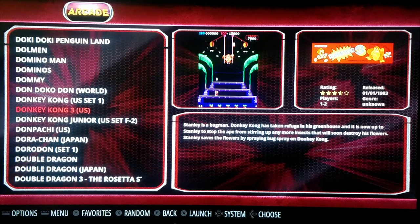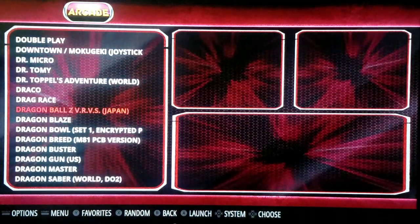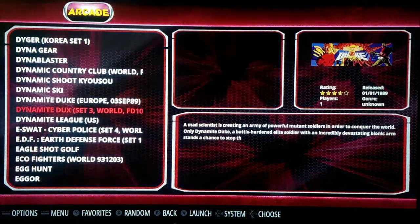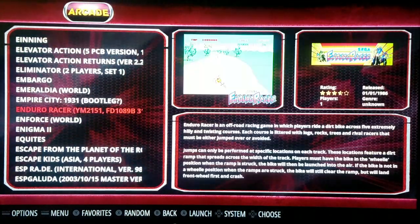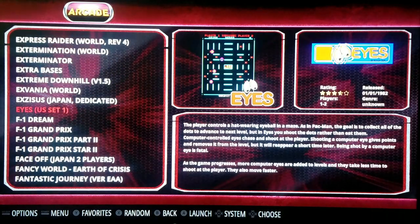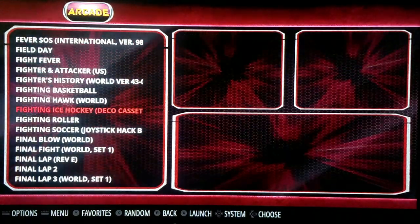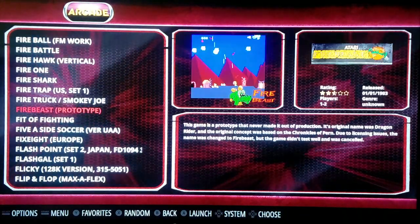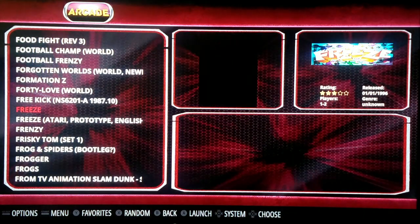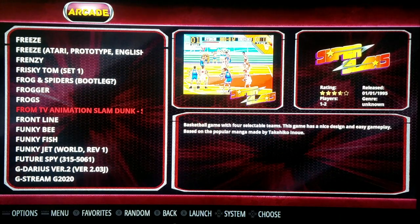You've got Donkey Kong 3, which I never knew was an arcade game. Donkey Kong Jr. — I do remember playing that as a kid. You can pause and read the games if you wish — tons of games, 2,200 arcade games to go through. They have American and Japanese versions. Unfortunately there are a few clones in here. You could go in and delete the ones you don't want from the image — I just kept it the way it is. Frenzy — I remember this game. You've got Frogger — let's hop into Frogger.